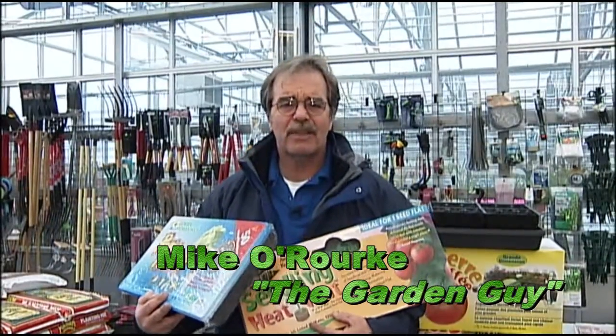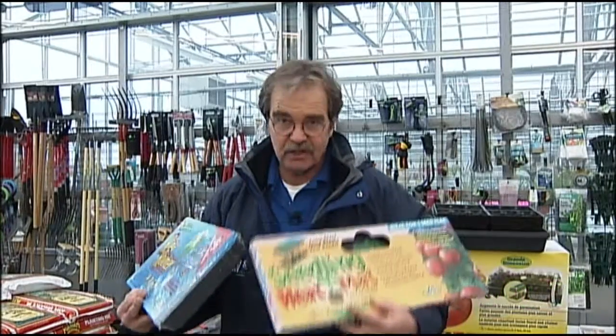Dork the Garden Guy here. The last thing you're going to want to think about is starting your veggie gardens for this spring — no, you think about it now!